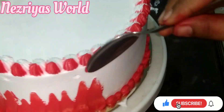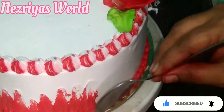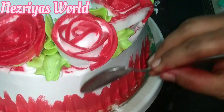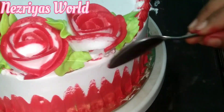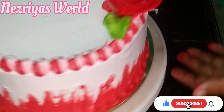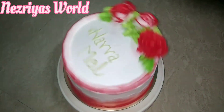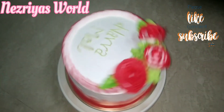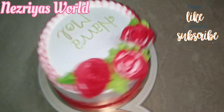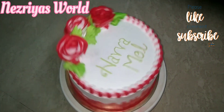I'll try to make a little more cake. I'll give you a little more cake. I hope you enjoyed this video. Please like, share, and subscribe. Please comment.